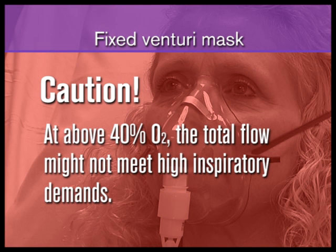At oxygen requirements above 40%, the valve may not generate enough total flow to meet high inspiratory demands.